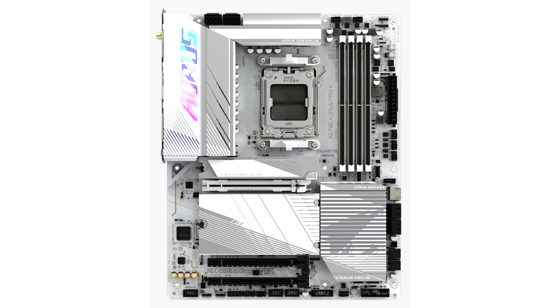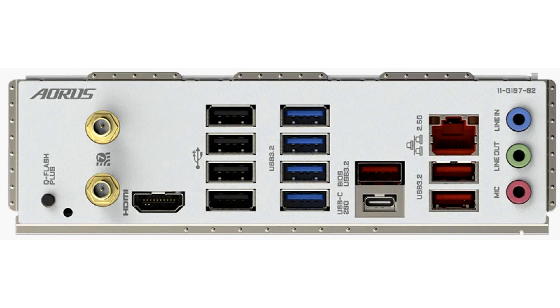For some reason, Gigabyte also changed the 2.5 Gbps Ethernet chip from Realtek to Intel, but the specific model isn't mentioned. Wi-Fi will apparently be via a Qualcomm QCNC M865 module, or an MTK AMD MT7927-RZ738 module, both options supporting 320 MHz wide Wi-Fi 7 channels and Bluetooth 5.3.